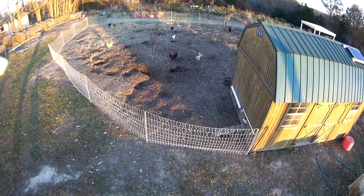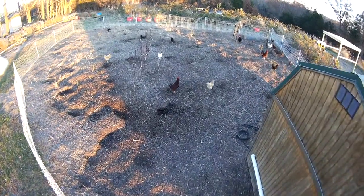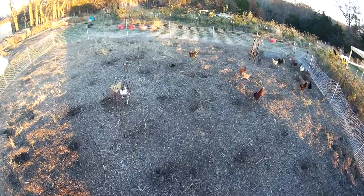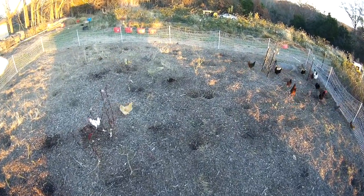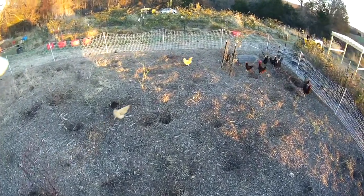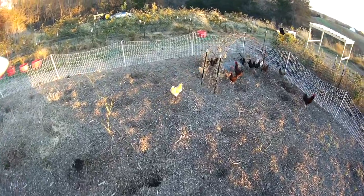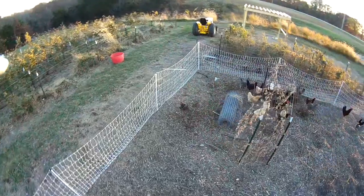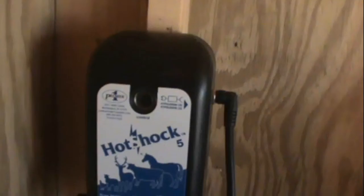The chickens do not like getting shocked. But it's really for their protection. I've seen them out by the road quite a bit, and we've had possum and coon troubles in the past. So it's going to keep them in and keep predators out. But pretty neat little setup here.